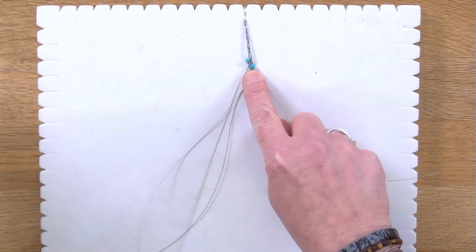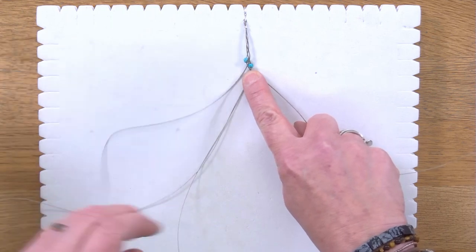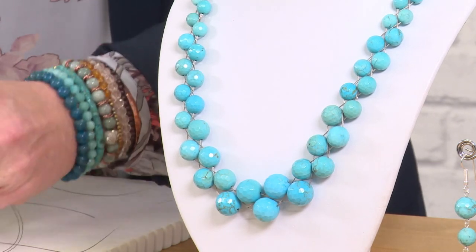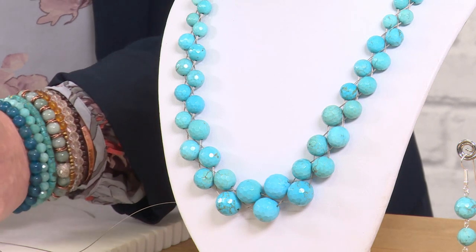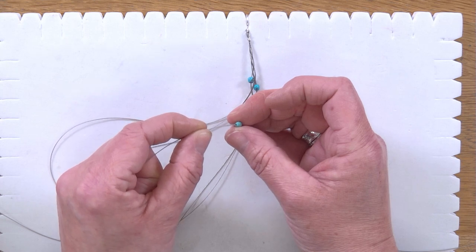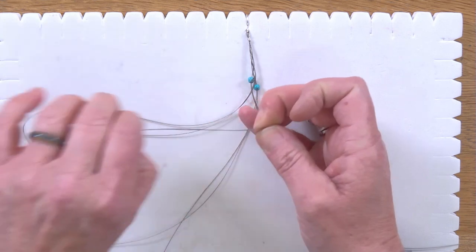For this 24-inch length necklace you'll repeat that nine times with the small bead and then nine times with the next size up. Just make sure you are counting how many you do in each increment so that you get an even, symmetrical design.